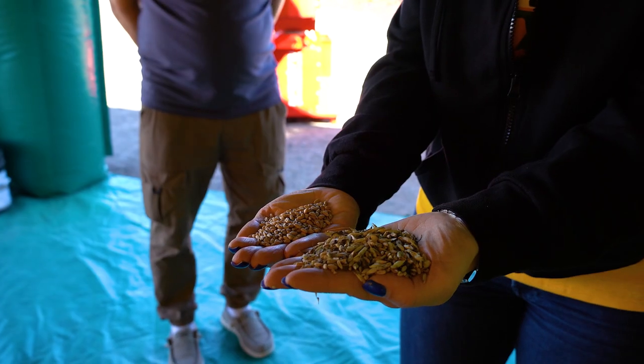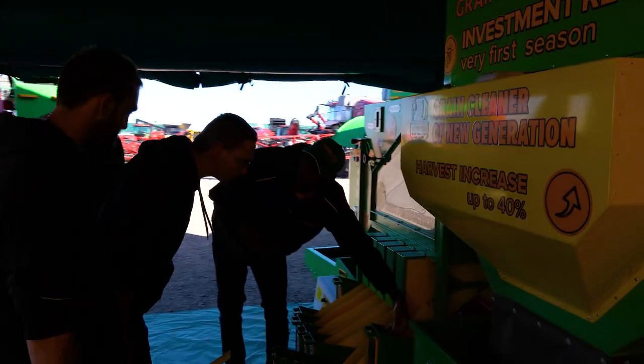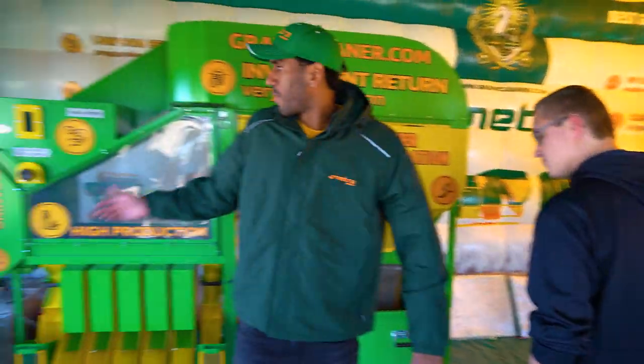So the things you want out of your grains, you can check it out — this one is basically all trash, getting your things out, and maybe you can use it for feed, depends on your situation. This is how the Airflow Cleaner works.